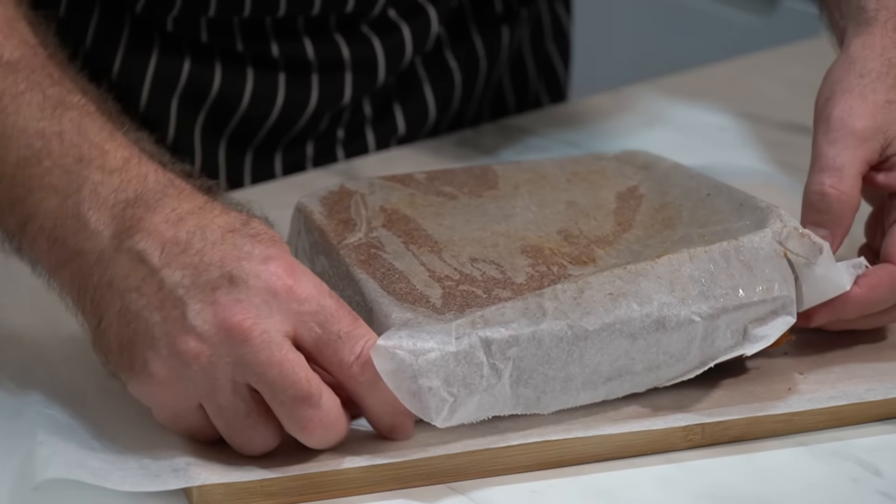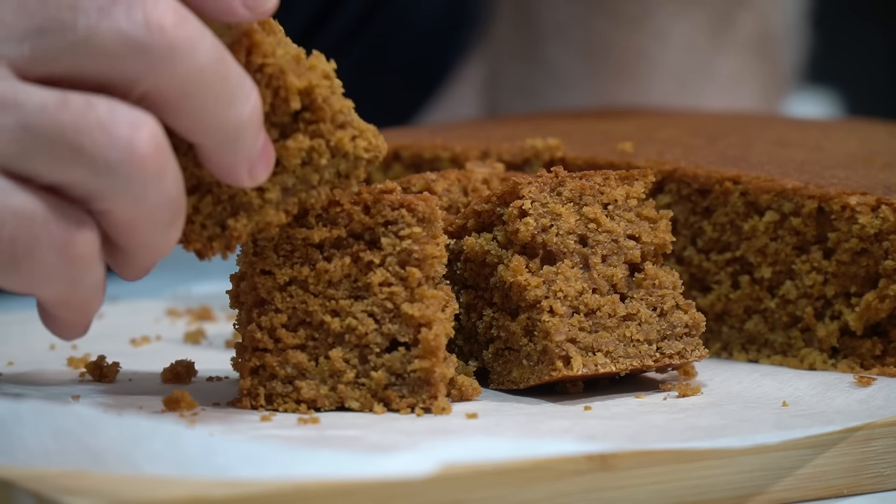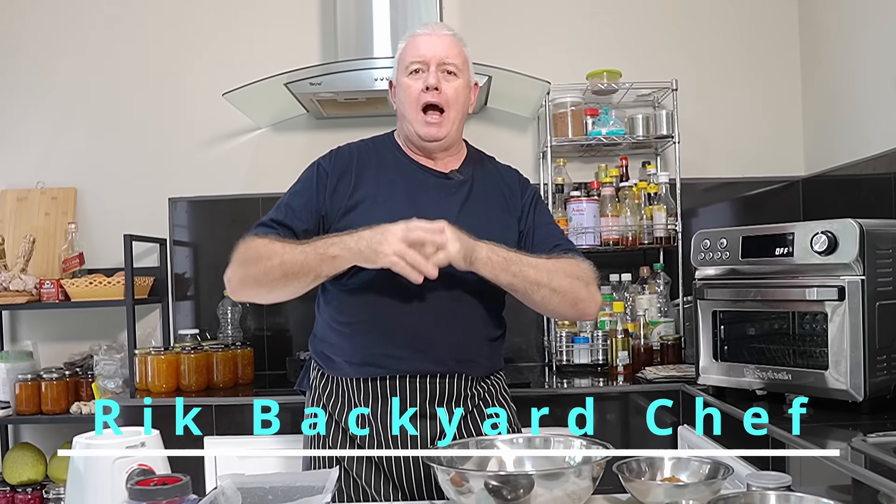This smells amazing — it's got that bonfire night smell, that treacle, the butter. Hi everyone, welcome to Backyard Chef, I'm Rick. Today we're in Yorkshire, my home county, and we're making Yorkshire Parkin.